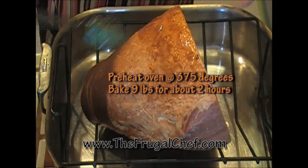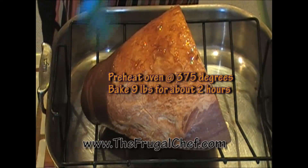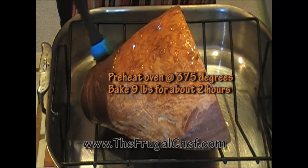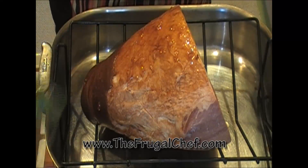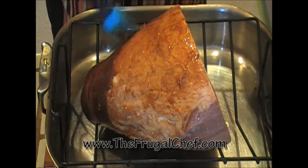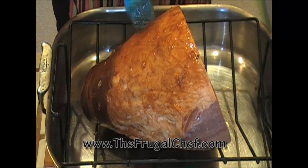This is a nine pound bone-in ham, so it should be ready in a couple hours. What I'm gonna do is watch it, and probably within an hour I'm gonna go ahead and cover it with foil if it starts getting too dark. I'm sure it will because the sugars are gonna start caramelizing.